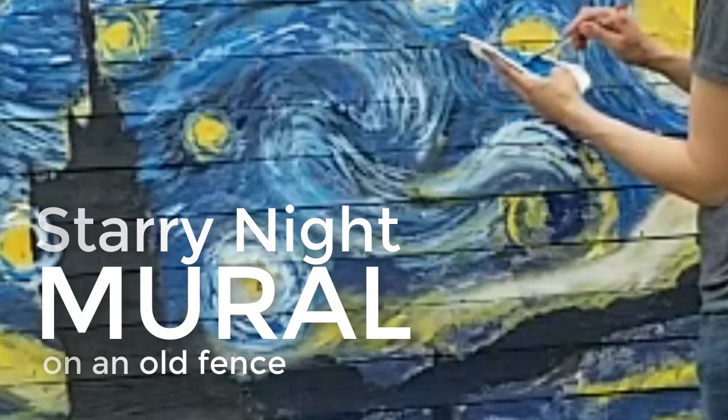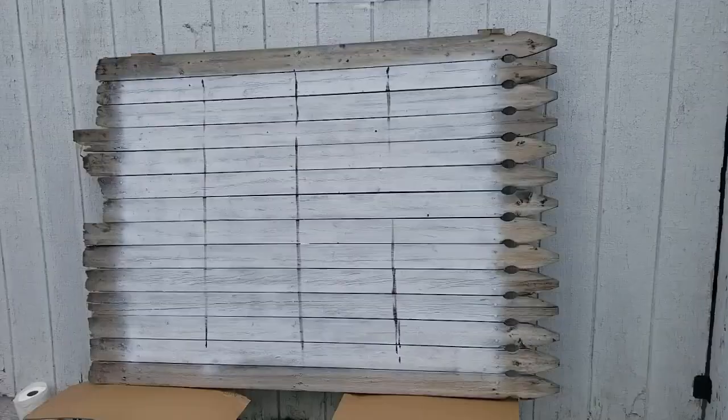Hey, it's Amy from PrettyPurpledoor.com and today I'm going to be showing you how I created this mural on an old fence.